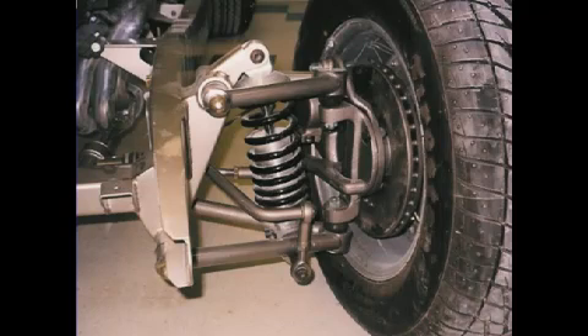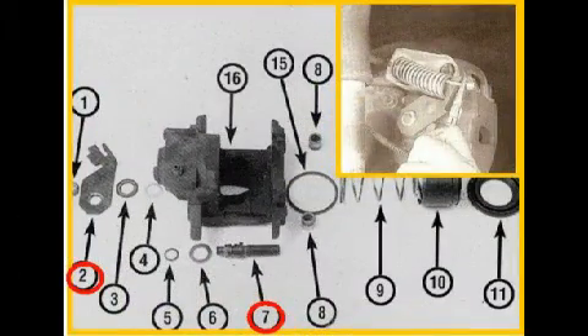The front suspension consists of double wishbones with coil-over adjustable shocks. Disc brakes include vented rotors and Camaro calipers. Rear disc brakes are also from GM — in this case Cadillac, since they have an integrated emergency brake.